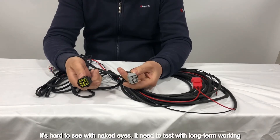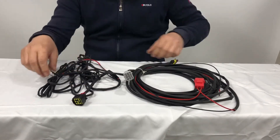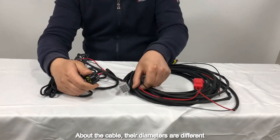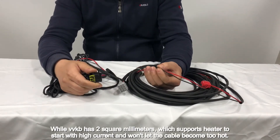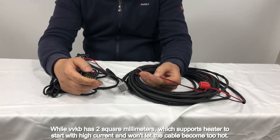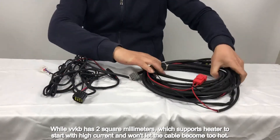It's hard to see with naked eyes — it needs to be tested with long-term working. About the cable, their diameters are different. This one is only 1.2 or 1.5 square millimeters, while VVKB has 2 square millimeters, which supports the heater to start with high current and won't let the cable become too hot.